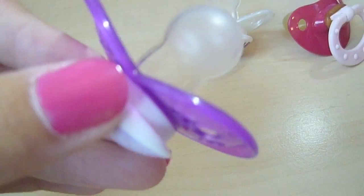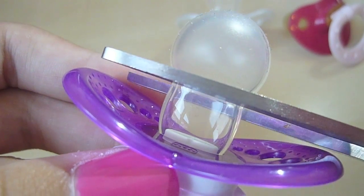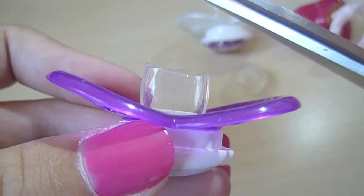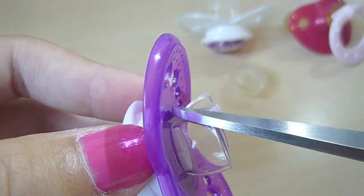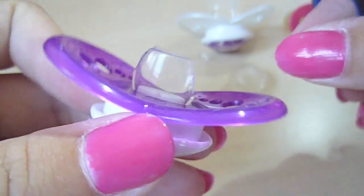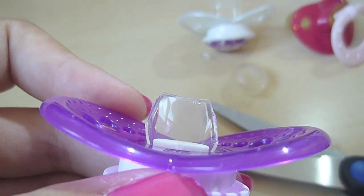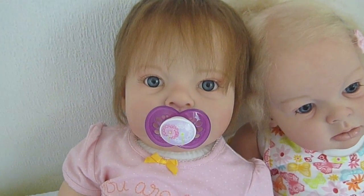Then you just cut it off — you take and cut for about there like this, and then you go to the sides and cut a little bit off like that. Now I'm going to try it on the toddlers and see if I need to cut a little bit more off. I'll try it on Haley and it fits.